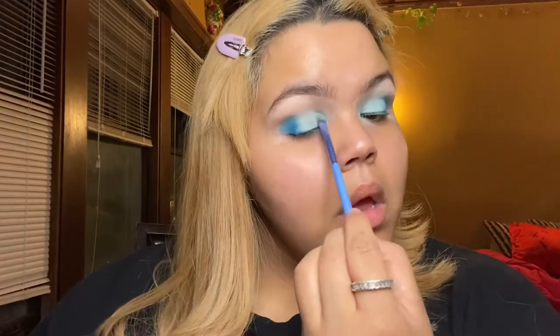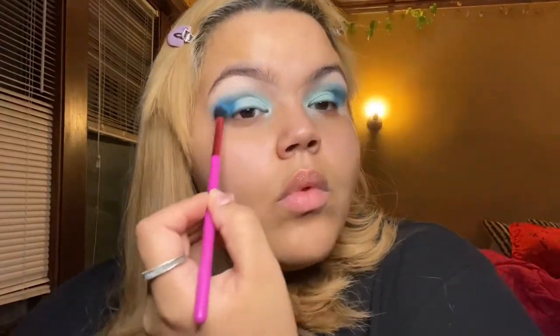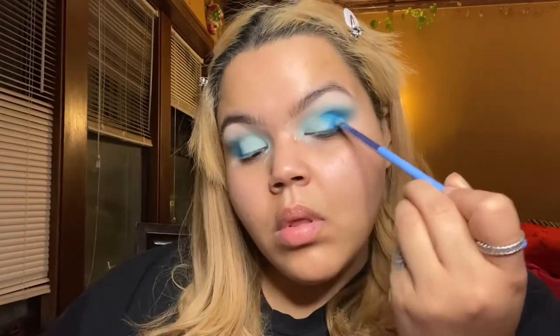It does take a lot of blending and a lot of building in the color, but I don't mind that because these colors last amazingly long on the eye. Next, I'm going to go into the Electric Eel color again with a fluffy brush this time, in order to work it into my crease and make that kind of cat eye shape for this eyeshadow look. Then on a small packing brush, I'm going to go back in with Electric Eel and create more of a shape into my crease as opposed to just packing it.